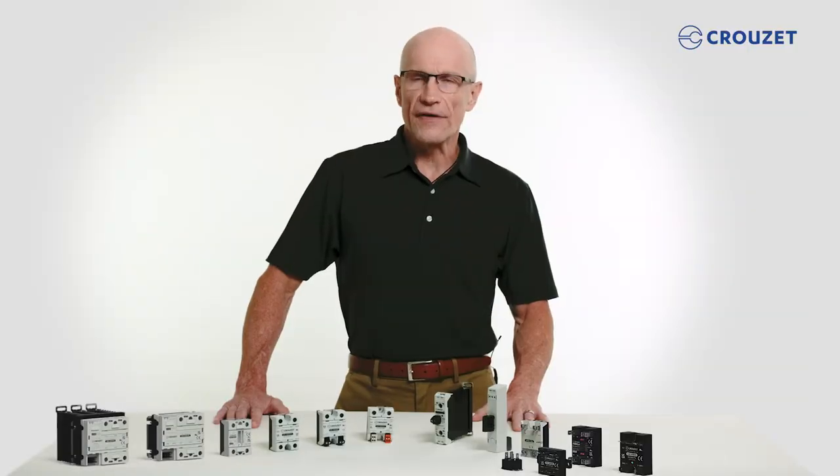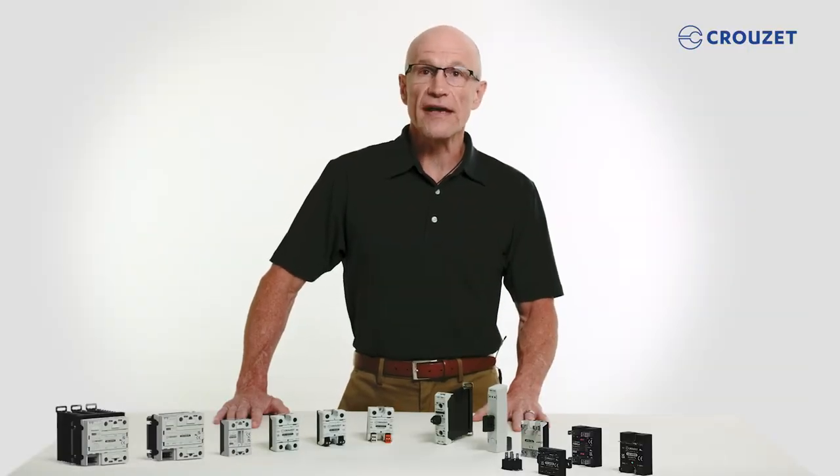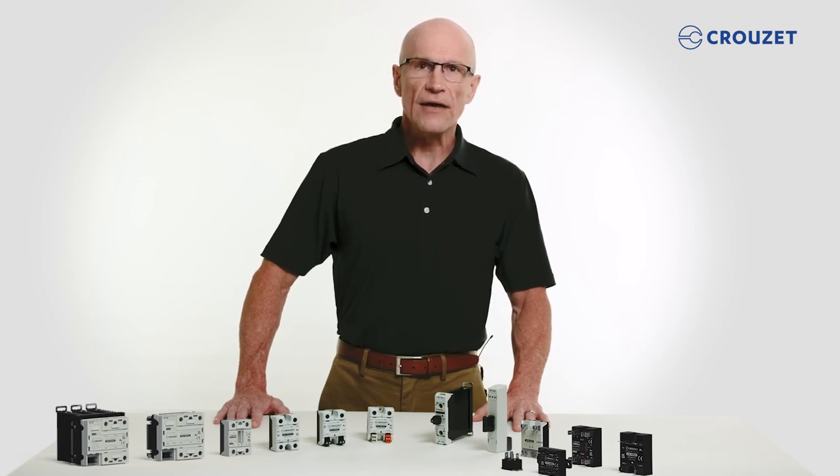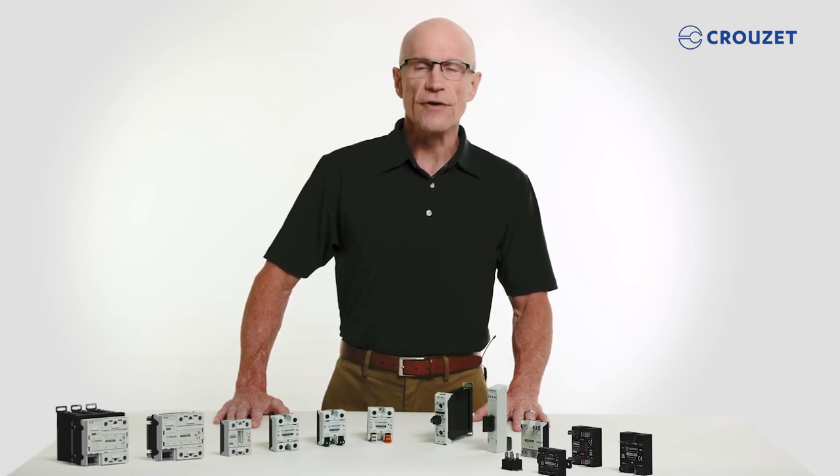I hope you found this a helpful introduction to Cruze's renewed range of solid-state relays. Do you have questions or comments? See the link in the description box below to give us your feedback. And we ask you to subscribe to our YouTube channel. Thanks for visiting the Cruze Tech Lab, and see you next time.